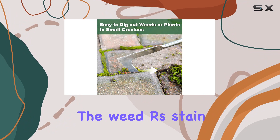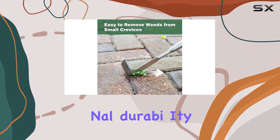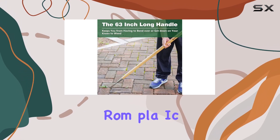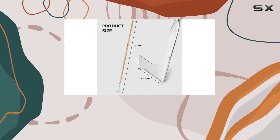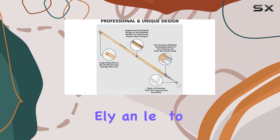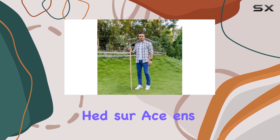The weeder's stainless steel blade is built to last, providing exceptional durability and strength. Unlike many garden tools made from plastic, this tool is crafted from high quality stainless steel that resists bending even under tough conditions. The L-shaped blade is precisely angled to make weeding easier and more efficient.